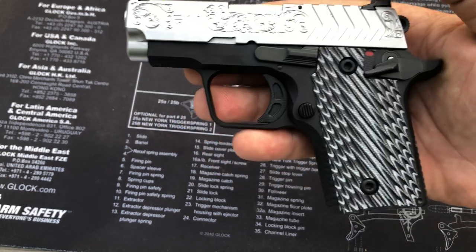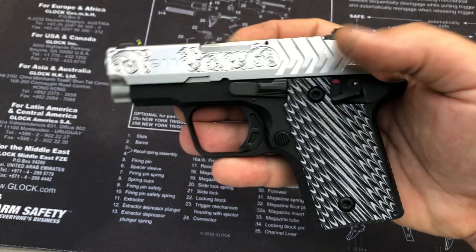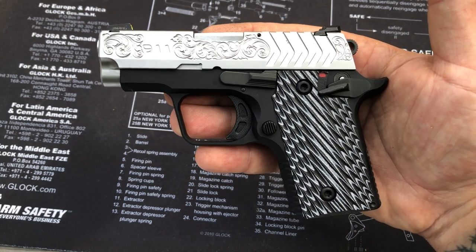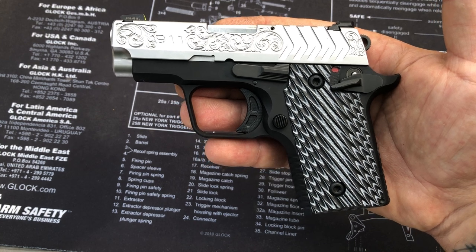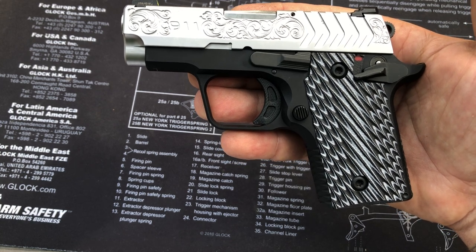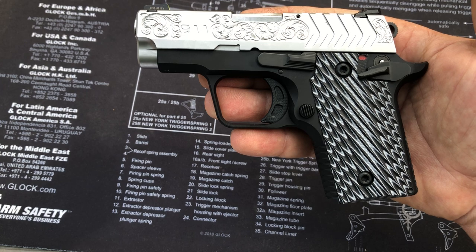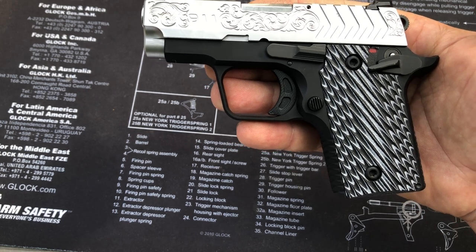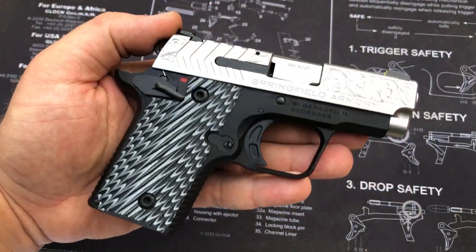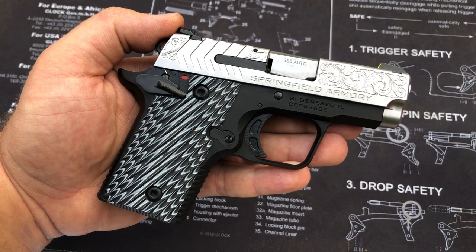From Springfield they say: with its new 380 ACP pistol, Springfield Armory's 911 is well suited for comfort, size, and convenience, making it the perfect pistol for your everyday carry. Optimizing the frame-to-slide-to-trigger-guard relationship creates handling characteristics unique among small pistols of its kind. Many pocket guns can be hard to handle and unpleasant to shoot — very, very true.